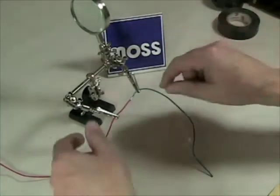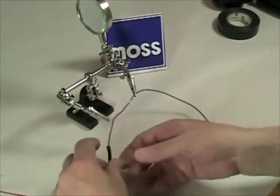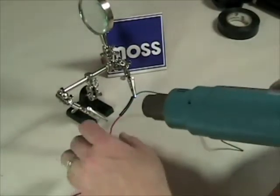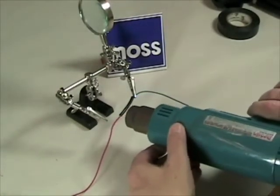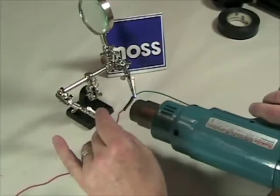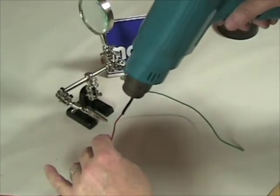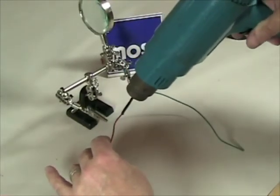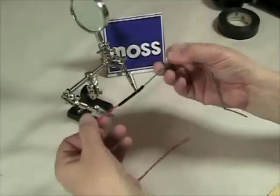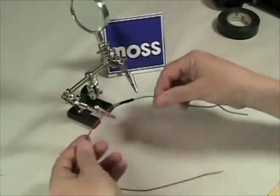I'm going to move the soldering iron. Now, how strong is it? Well, let's take a peek — I'm pulling and I can't break it. Now I'm going to slide my shrink wrap over the top of it, and take my heat gun — you can do this with a hair dryer at home if you don't have a heat gun. This will shrink down over the wire, and you have a nice, clean joint. It's not going to come apart, it's strong, and it won't get shorted.